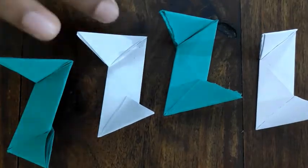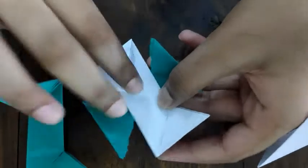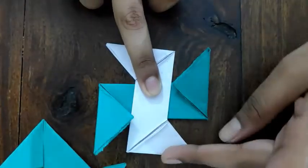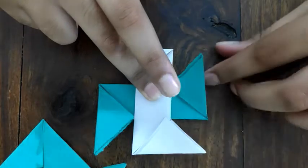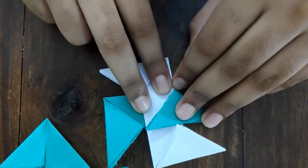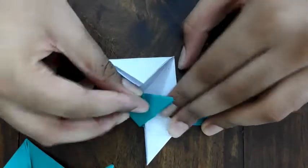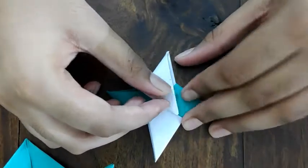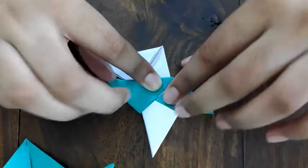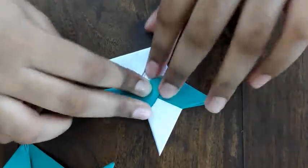Now take two of them and place one on top of the other like a cross. Fold the triangle pieces in like this. Do the same with the other two. For the third one, fold it and tuck it into the pouch.